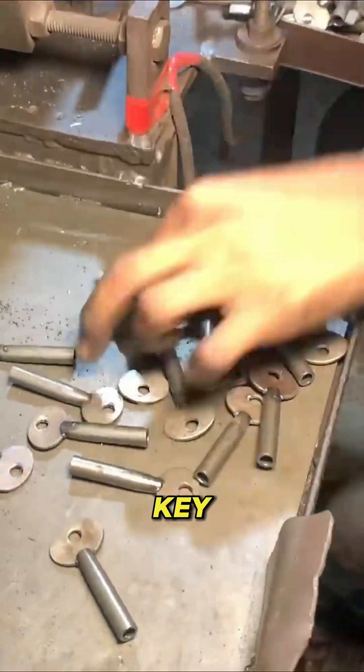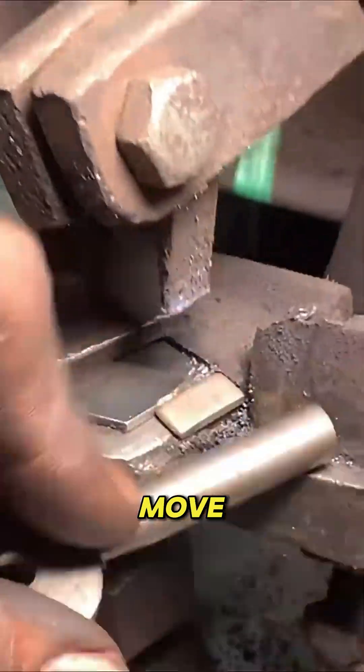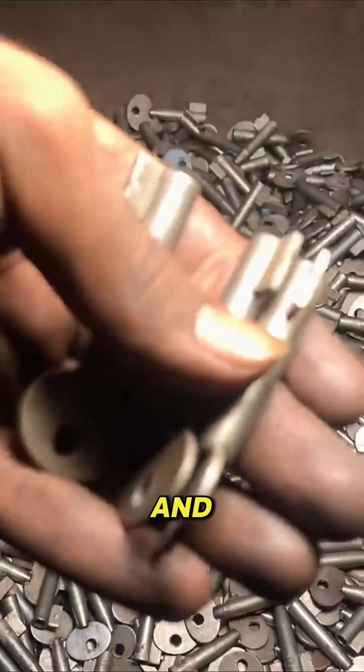Workers inspect each key by hand. They check the edges, the teeth, and the alignment. Only perfect keys move on to packaging. The rest are recycled back into the system to be melted and remade.